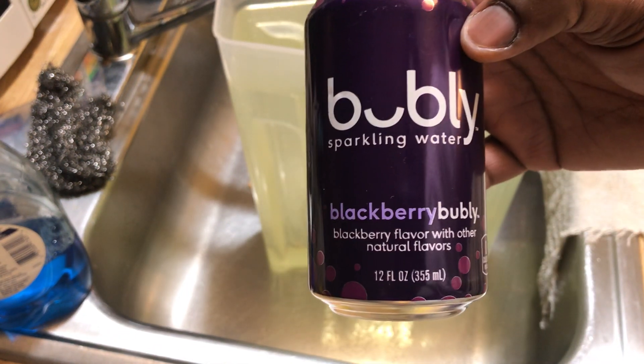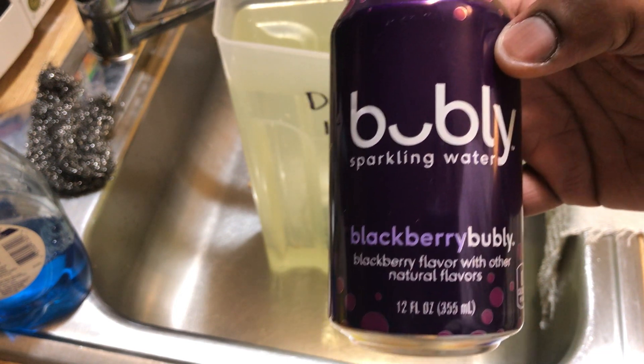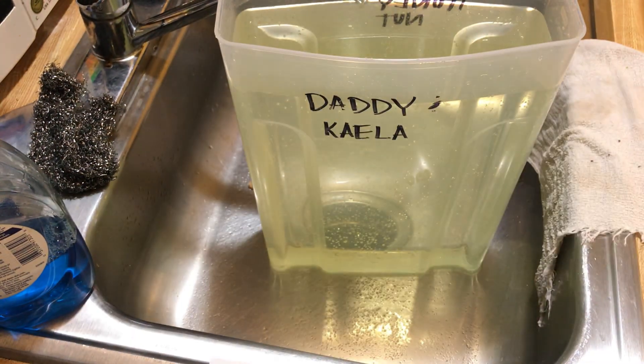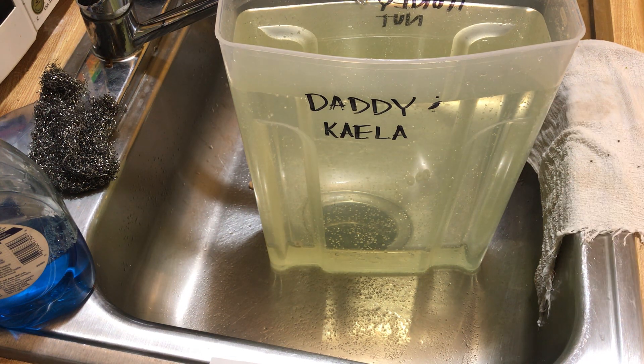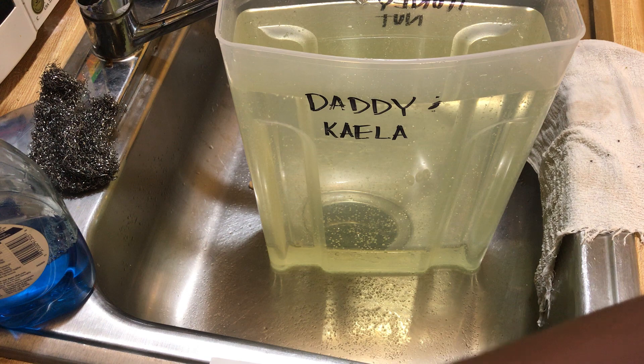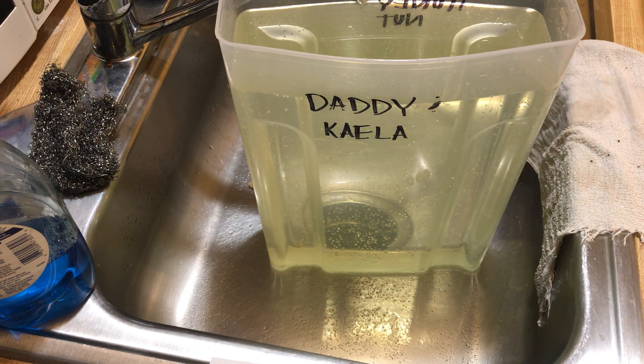Word to the wise: stop drinking this, y'all. It's not good for you. It might taste good, might give you a little burp after a burger or something, but it's not good for your body. That's about a gallon and a half of 9.5 Kangen water to go neutral, and then just the other half of the can turned it back acidic. That shows you how acidic that bubbly water is. Don't drink it. Peace out.